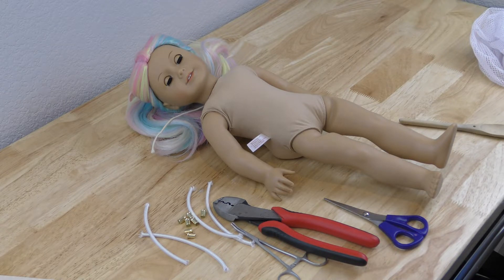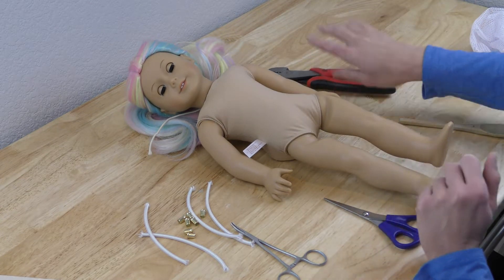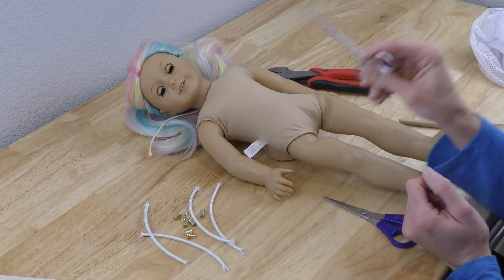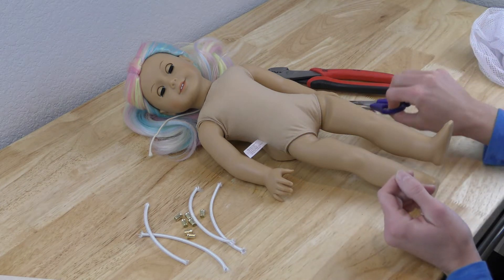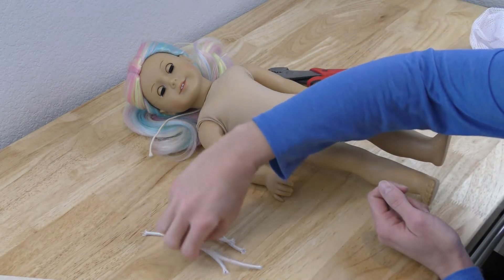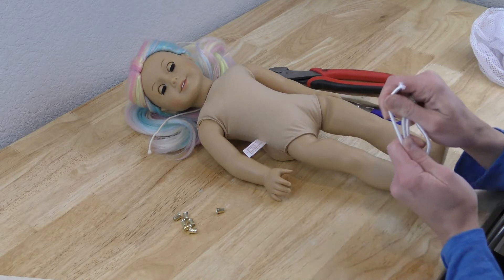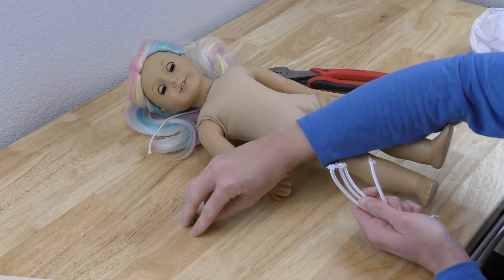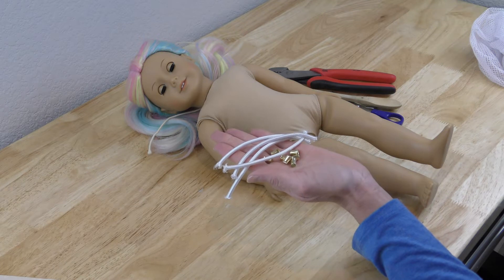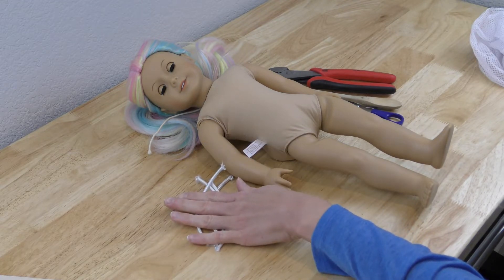First, let's go over what tools you're going to need. You'll need your crimping pliers or electrical wire strippers, and a hemostat — this one's a curved hemostat. I sell these in my shop if you need them; they're pretty inexpensive. You'll also need scissors, a little wooden spoon for re-stuffing the doll when we're done, and restringing supplies: four millimeter elastic — make sure it's good quality — and eight little brass ferrules. I do sell these in my shop, or you can find them in hardware stores. The ferrules are in the electrical department, and elastic at craft stores.